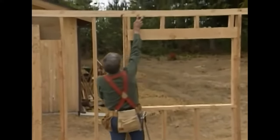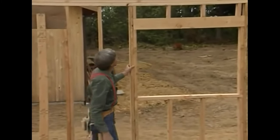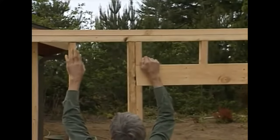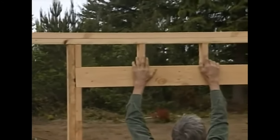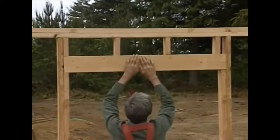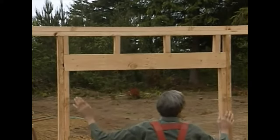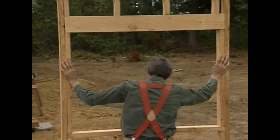Up here we have a double top plate. These plates help hold the entire structure together. Underneath these plates, we nail both studs and these top cripples. These cripples take the weight from above and they transfer it down to this header. This header acts as a bridge over the window opening, and in turn is supported by a trimmer on each side.